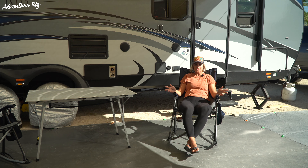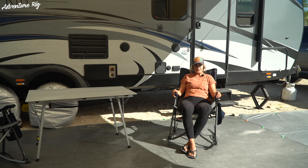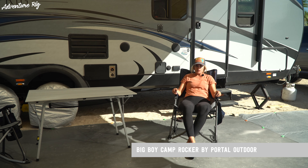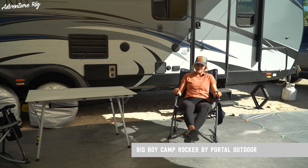I'm Callie with Adventure Rig and welcome to our outdoor space here in Baja Mexico. Every year we come down here for a couple months and set up camp, and this year we brought with us a couple things from Portal Outdoor. We brought this table — that's a separate review if you want to check that out — but today I'm talking about the Big Boy Camp Rocker, and most notably you'll see that this is a rocking chair.